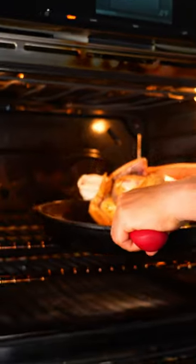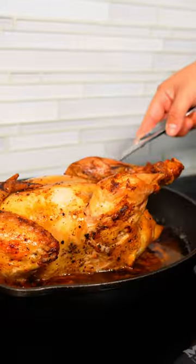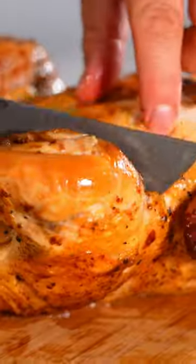So let's put this chicken in the oven for 90 minutes. Every 20 minutes we're going to rotate the chicken. Give it a little baste. Look at that goodness. And there you have it.